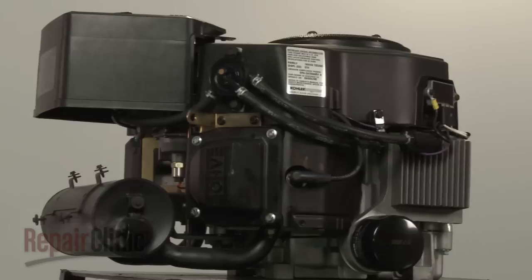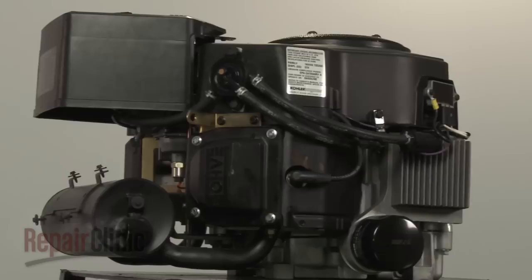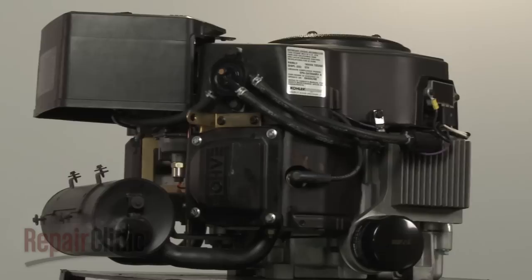Start the engine for approximately one minute to pressurize the oil system. Then turn off the engine and check the dipstick to ensure a proper oil level. Add oil as necessary, then secure the dipstick.